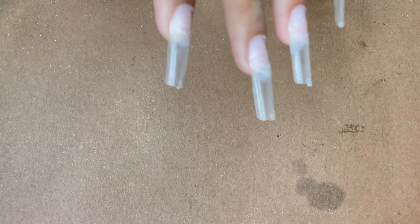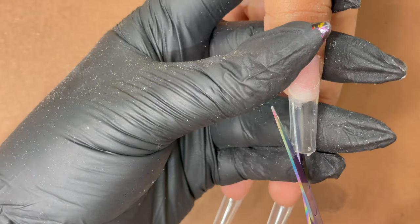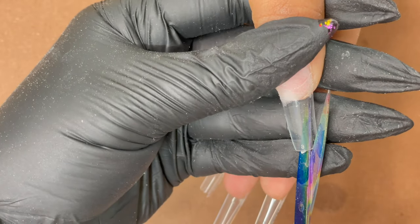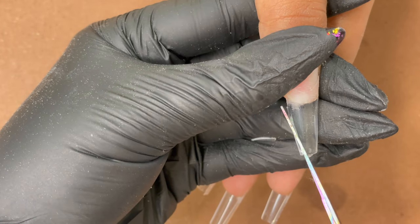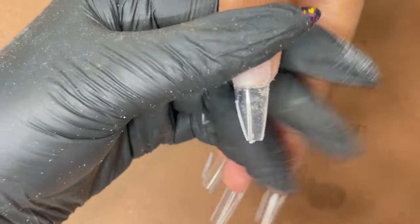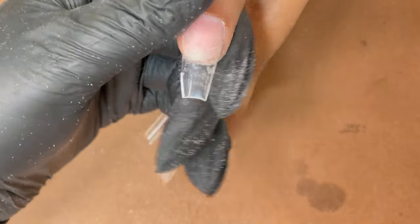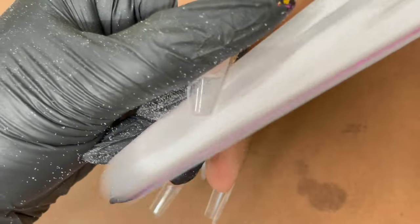I'm planning to do an almond shape. I used my scissors to cut both corners of the tip, keeping the center and trimming the inner side angle to reduce the width. After trimming, I realized the length was a little too much, so I decided to cut it down a bit. I used a tip cutter to trim down the length of the tip.